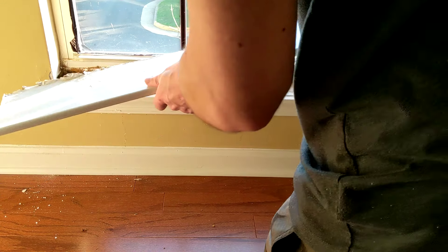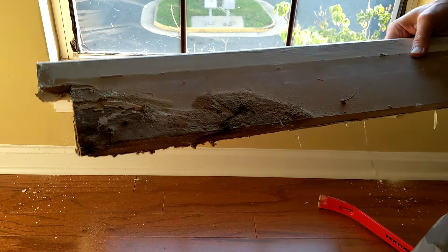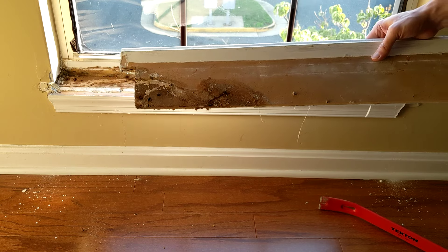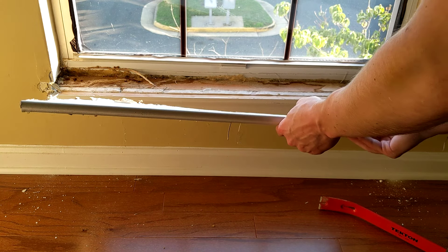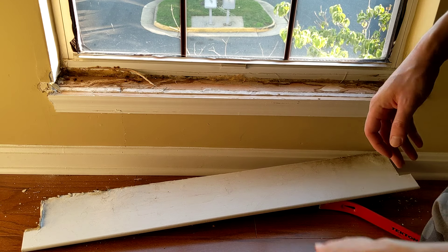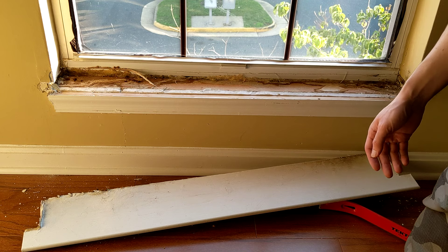There you go, old seal removed. This one was in desperate need of repair as you can see. Next, I'll show you how to cut the new seal, clean this all up, and put the new one in there.